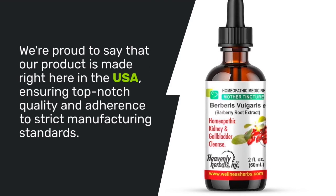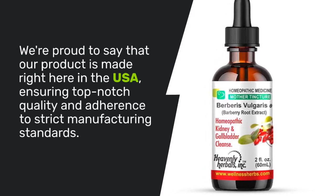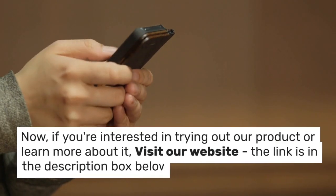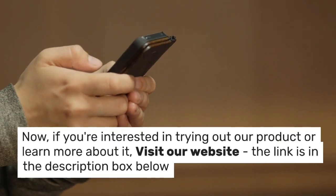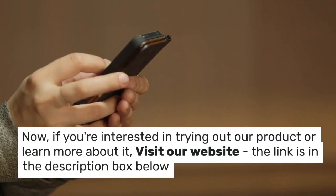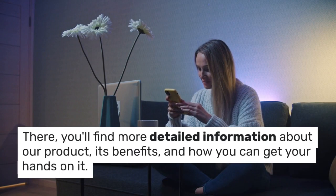We're proud to say that our product is made right here in the USA, ensuring top-notch quality and adherence to strict manufacturing standards. If you're interested in trying out our product or learning more about it, visit our website — the link is in the description box below. There, you'll find more detailed information about our product, its benefits, and how you can get your hands on it.